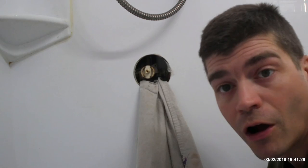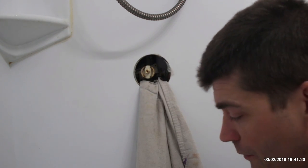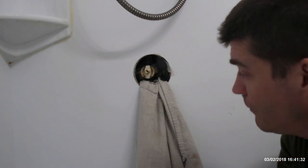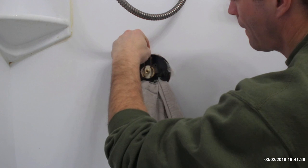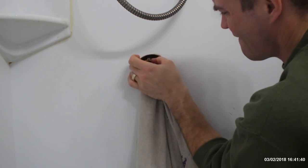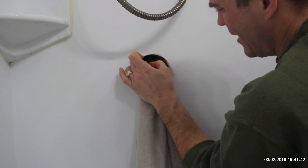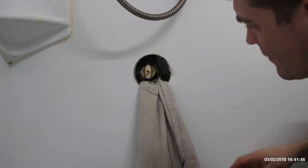Now that the cartridge is back in, we're going to take that little retaining clip and push it back down from the top to hold the cartridge in — just like that.